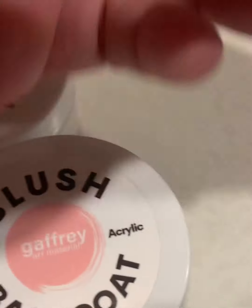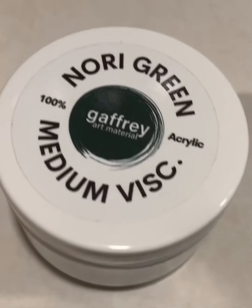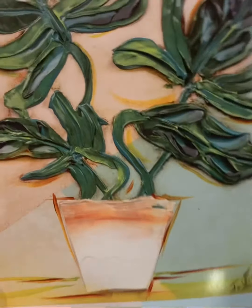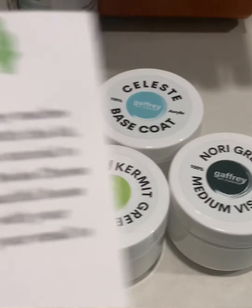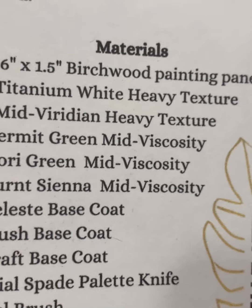They even give you tape for your canvas — or your wood board — to protect it and make clean lines in your art. They give you a sample of what they do, showing how the paint comes out and how textured it is. It's a very pretty painting; I could probably do one like this. The wood board is 12 by 16.